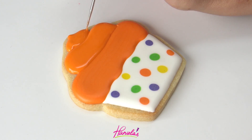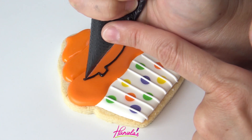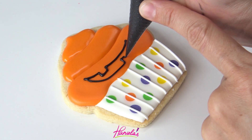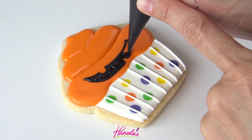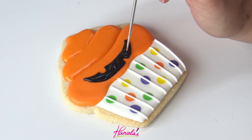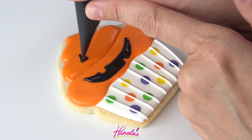Now to make the Jack O'Lantern, I'm using about 20 second consistency royal icing — making the mouth, then the nose, and the eyes. Shape it with a scribe tool, then add the eyes and the nose.